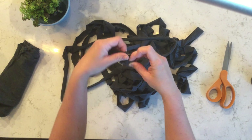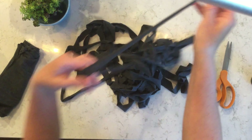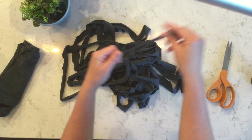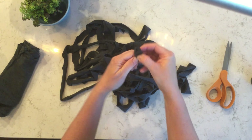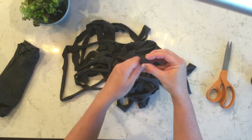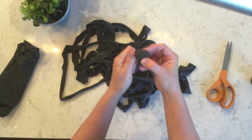Now my favorite part — you can wrap it into a ball like a real ball of yarn, and as you wrap, you tug on the t-shirt a little bit to sort of stretch it and thin it out. It starts to really look like yarn.